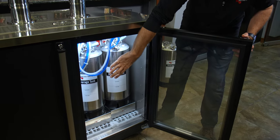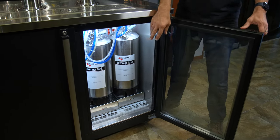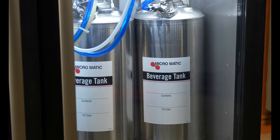Coming down from the faucets, we have our beverage tanks for the cocktails on tap. Below that are spin bases, keeping that cocktail mixed up. You can also see the 304 stainless steel coupler right here as well. Everything in the system ensures that the product tastes the way the winemaker, the brewer, or the person making that batch cocktail intended.